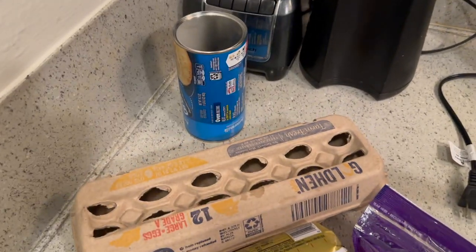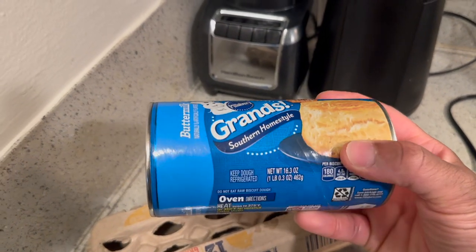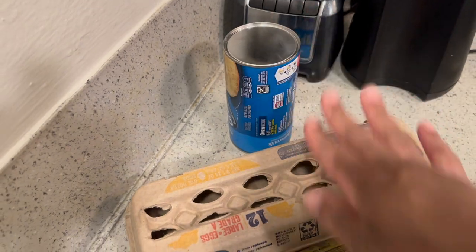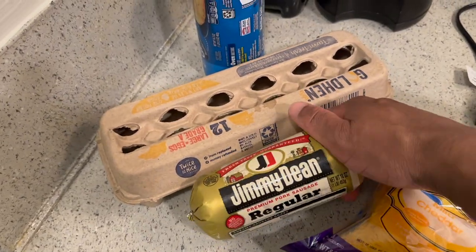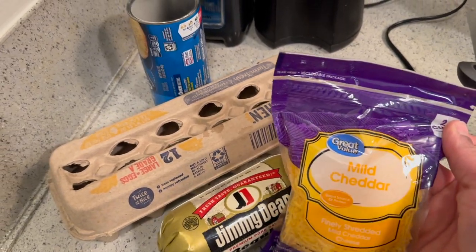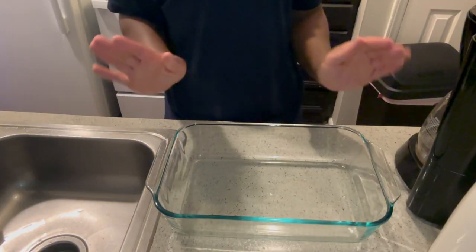He said to get Grand biscuits, eggs, sausage — I got the Jimmy Dean, that's my favorite — and then cheddar cheese and gravy mix, the pepper kind.